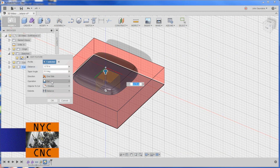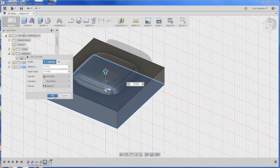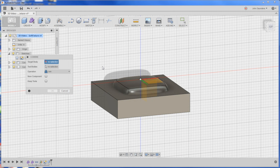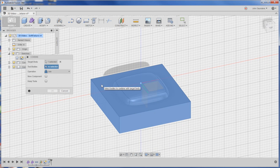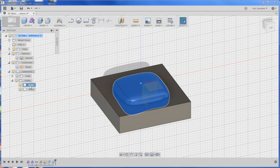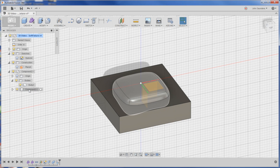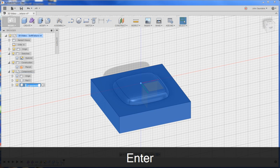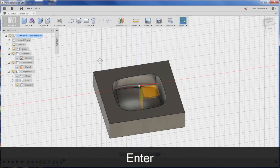Right-click, edit feature. We are going to change the operation to 'new body,' click OK. So now we've got what should be the idea that the part's going to sit in it. To create this as a negative shape: Modify > Combine. Target body will be this, tool bodies will be this, operation: cut — keep the tool though — and click OK. Right-click, create bodies from component, and we'll do the same thing here. So now we can label these: this will be the 'part,' and this will be the 'fixture.' We turn our part off — boom. How cool is that? We've got this cavity.